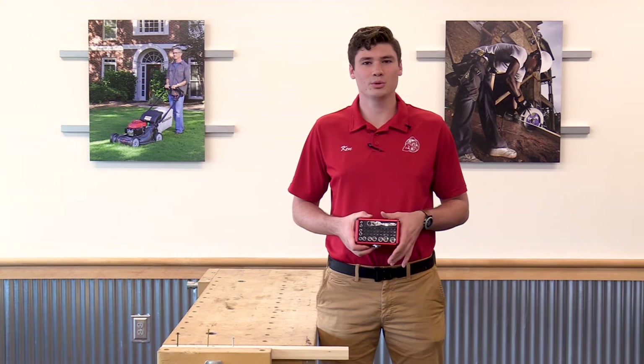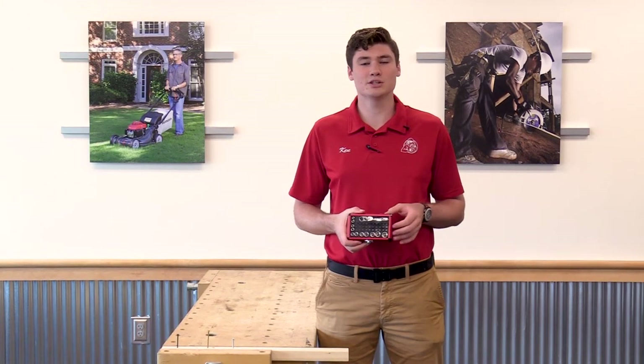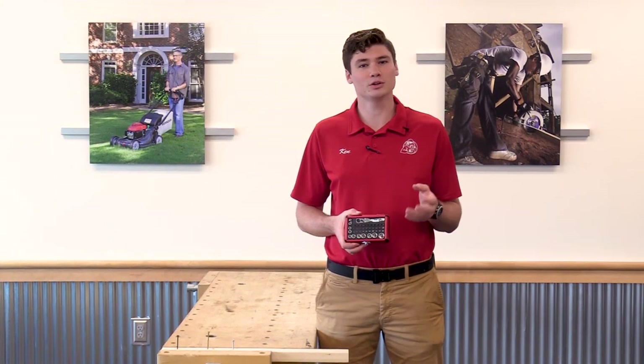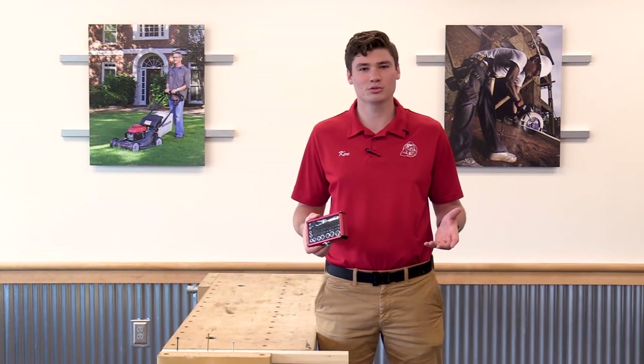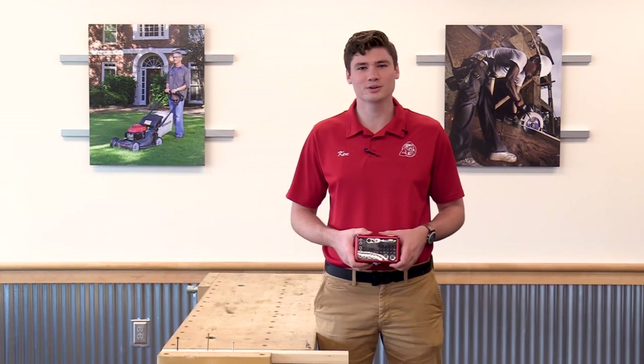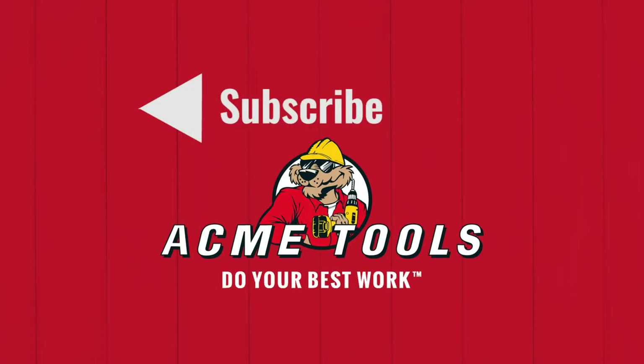Not only is this a great little kit to help you get into handy spots, but it comes in this nice rugged aluminum case to help withstand larger drops. I'm Ken Davis from Acme Tools — don't forget to check us out online or in the store for more deals, and remember, always do your best work. See you next time.